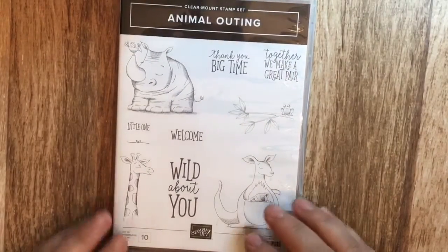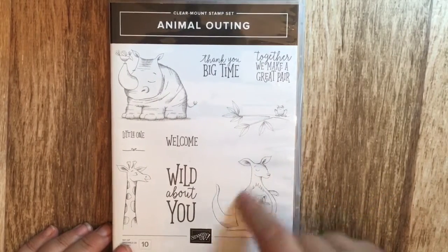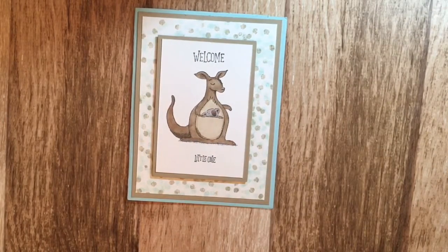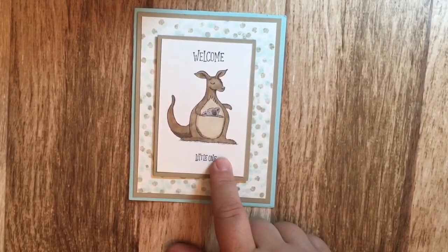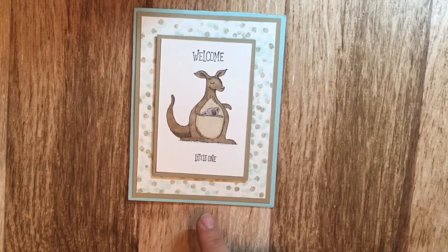The third set is the Animal Outing stamp set. I fell in love with these characters — they're so cute, such cute animation — and I loved all the sayings in it too. My first card uses Pool Party and Crumb Cake, colored in with stamp and blends. I made this card for a friend who just had a baby boy, as I couldn't find any current baby boy themes in the catalog, so I thought this would be cute for a baby boy.